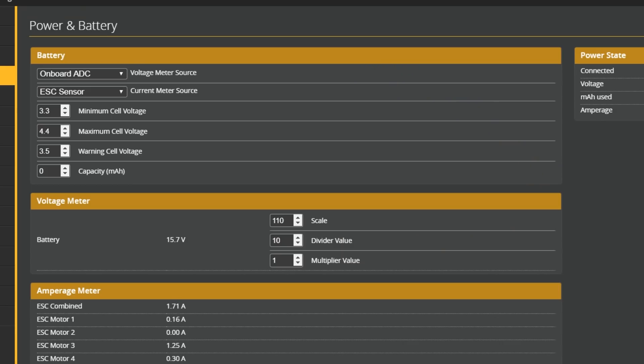The number one thing you should do if Betaflight is getting your cell count wrong is bump up your maximum cell voltage just a little bit. The most common way it'll get it wrong is reading a fully charged 4-cell pack as a discharged 5-cell pack. By bumping up the maximum cell voltage setting, you'll fix that — whether you encounter it in the OSD or in the telemetry.